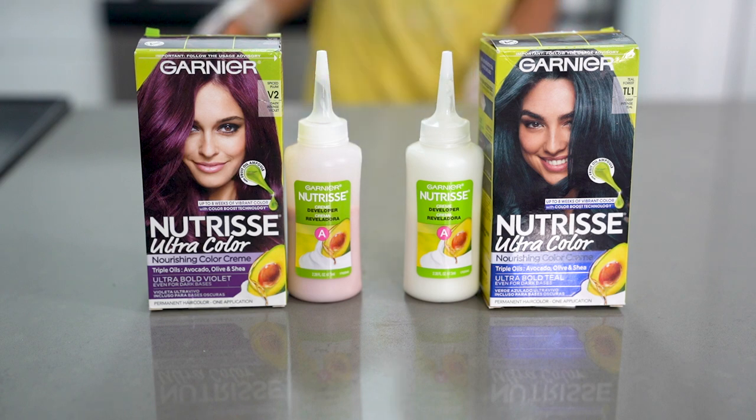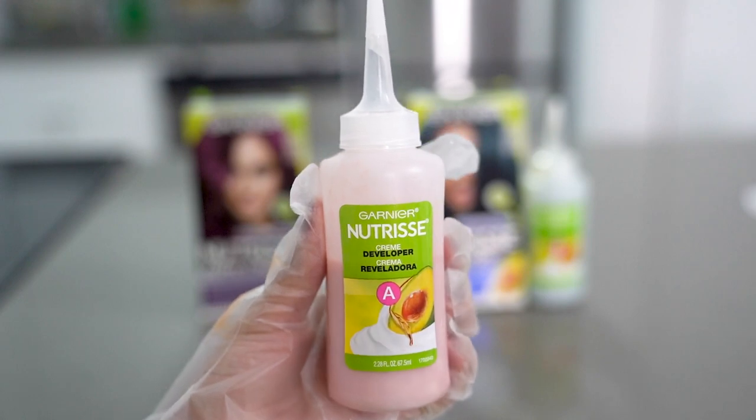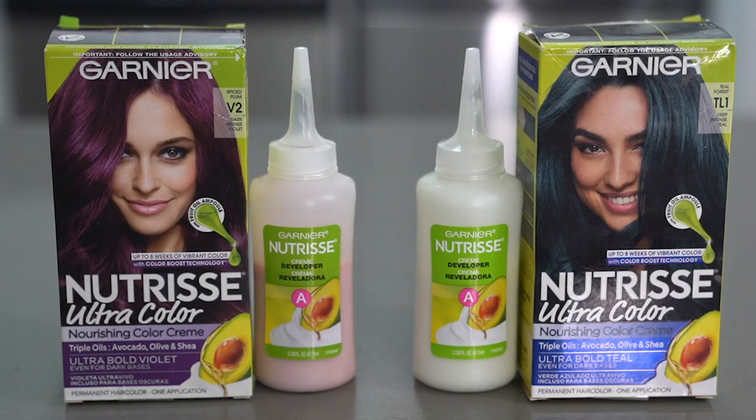You'll notice that once everything is mixed together the colors start to appear as very light pastel versions of themselves, and this is normal, so don't let that throw you off. I find it so cool that you can just watch the bottle start to get darker once everything's mixed in — look at how the teal gets darker in a matter of seconds right here. Magic.